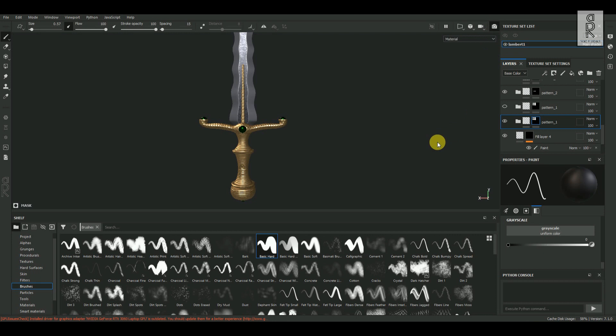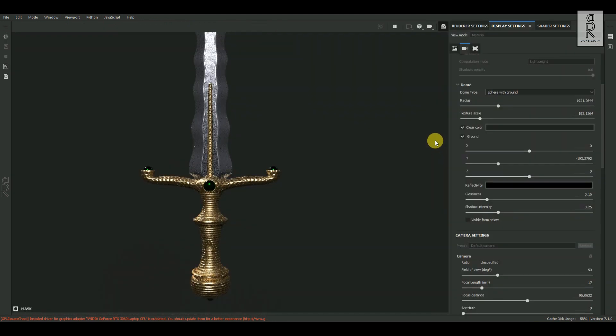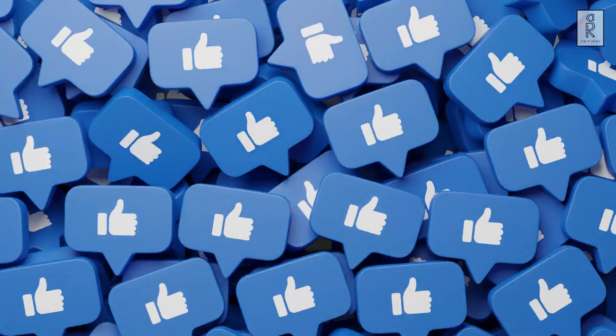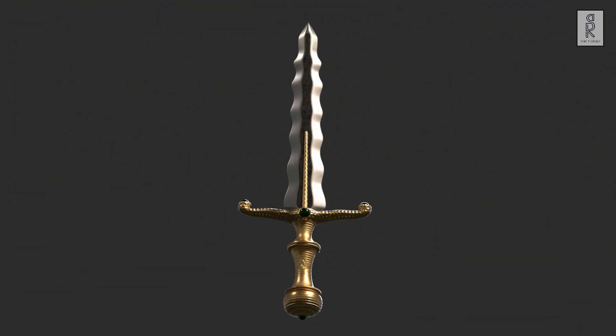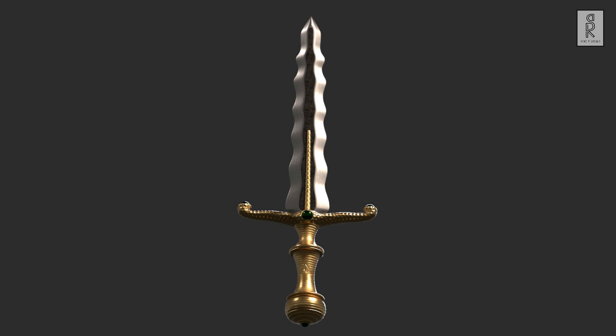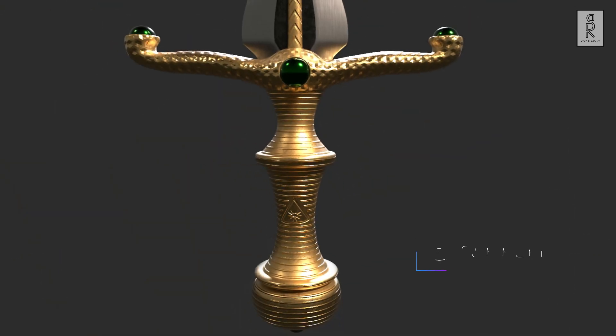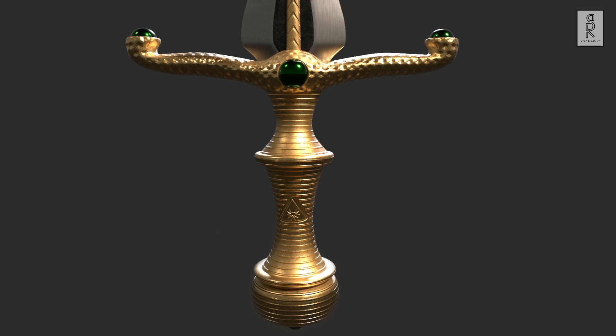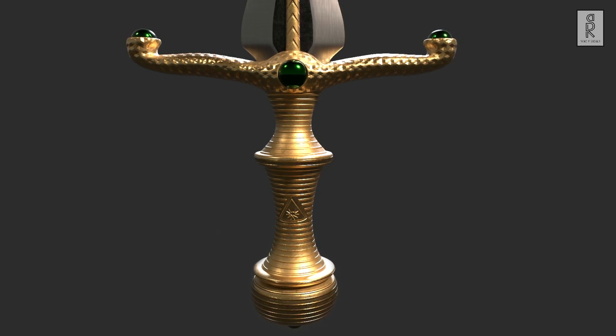The texturing part is complete now. You can hit the render button and adjust the render settings. Thank you for watching the video, and stay tuned for more tutorial videos like this. I hope you liked this tutorial. Subscribe to my channel and press the bell icon to get notifications whenever there is a new video. Feel free to ask me anything regarding this video in the comments section. Stay safe, and I'll see you in the next video.